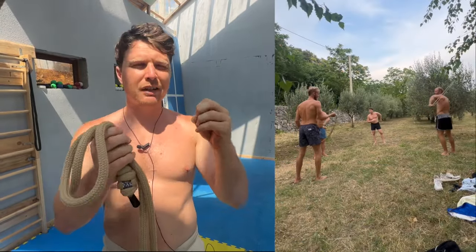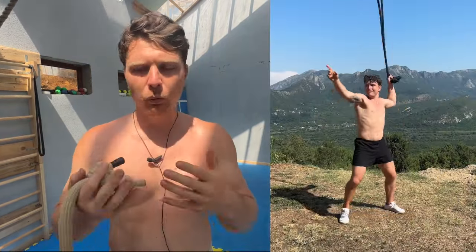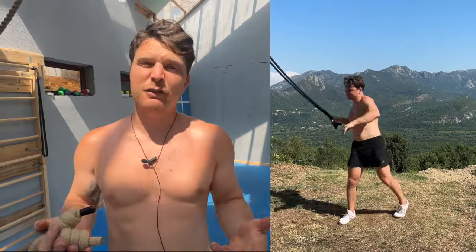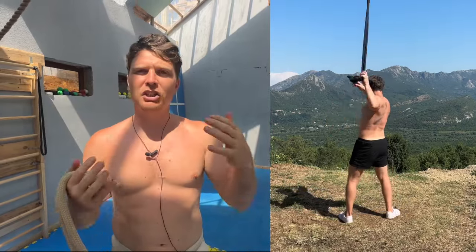Hey everyone, it's Tim here with The Way of the Rope. I'm currently in Montenegro at the Uncommon Village and I've been playing and sharing rope flow with the lads here. Each session I teach I like to focus on a different aspect of rope flow. Today I want to share the opposite of what most people do — playing with one arm. With one arm we isolate that side, work on sneak patterns one arm at a time. It feels like you're swinging a liquid sword. In today's video I want to share seven one-arm patterns, starting really easy and building up to more difficult ones.